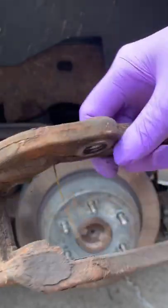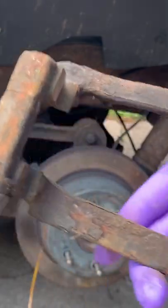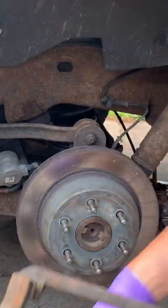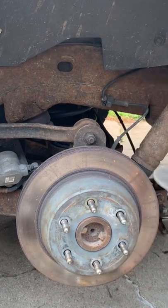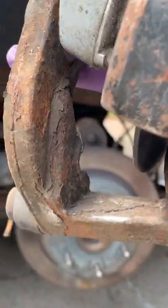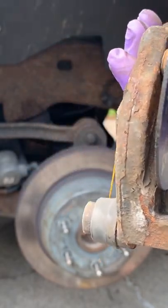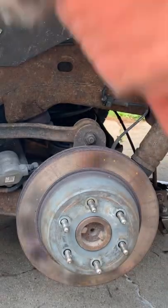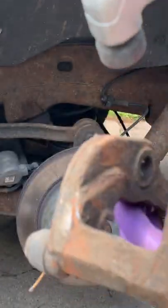We got the brake caliper bracket — need to get some of this rust out of here in order to put in the new brake glides, slides, whatever. To get in there and clean the rust, I can't get in here with my grinder, so we could get a Dremel, but this tool right here — the one we used to clean the receiver — works great.